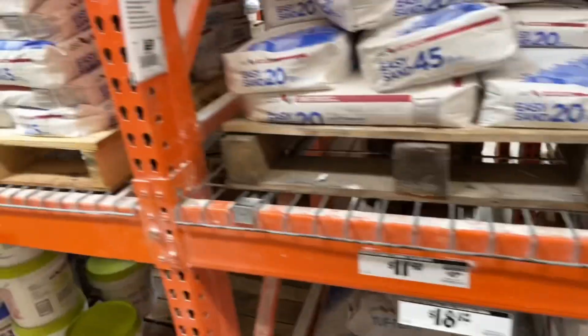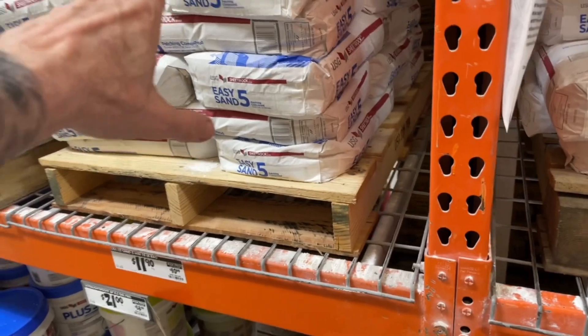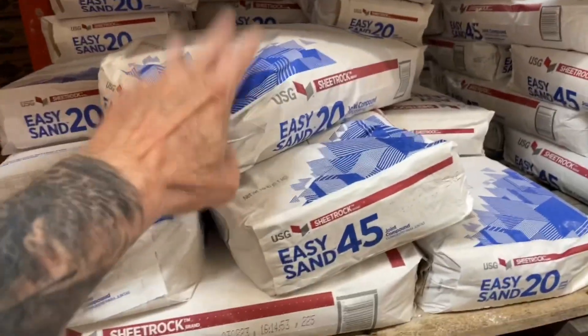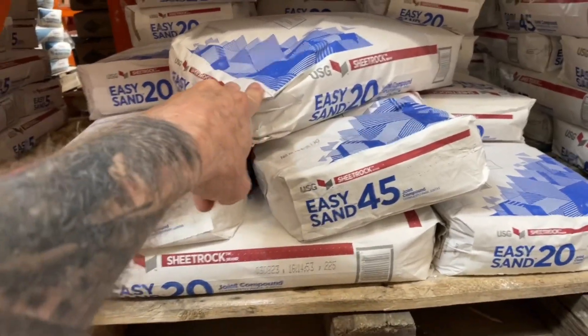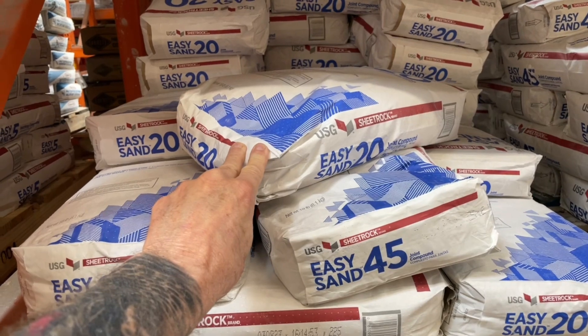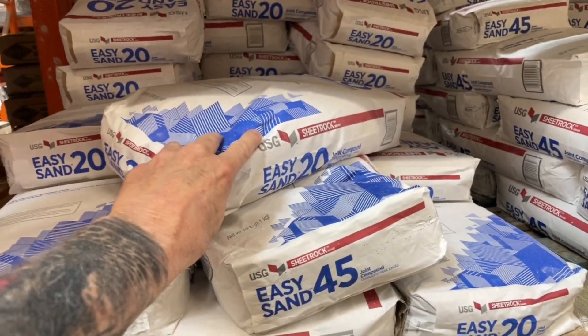Five minutes probably starts setting up on you pretty quick — you're probably not ready for that. 20 minute is about perfect. I've got a 45 mixed in here. You just put a little water in your mixing container, and then you add the powder, and get the consistency you're looking for.